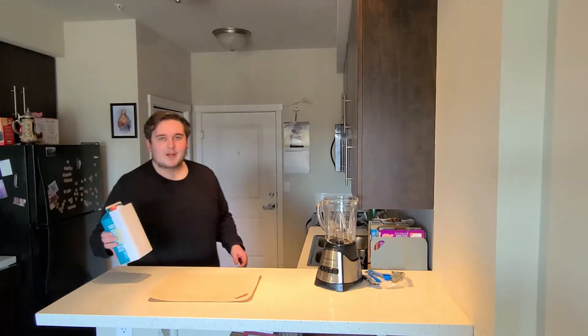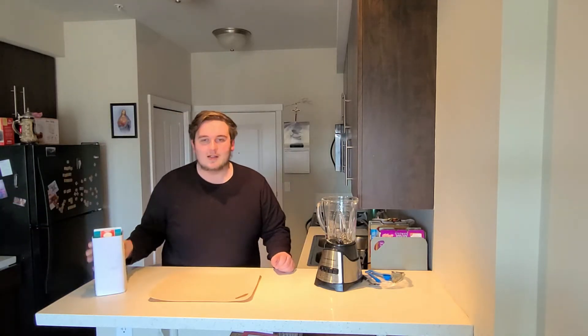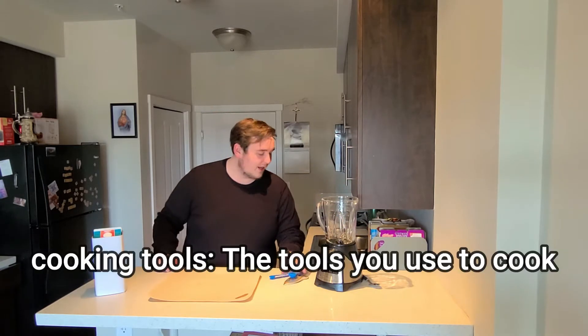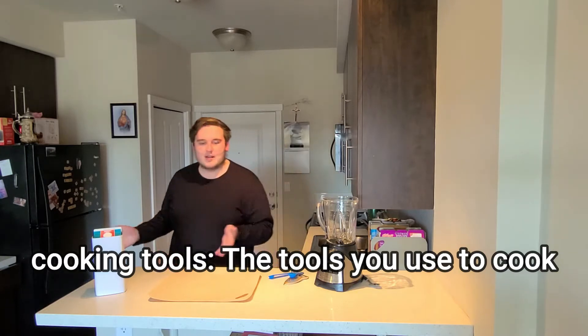For necessary equipment, you're gonna need some ingredients, a blender, and cooking tools — you know, like the stuff you use to cook. The stuff you probably already have.